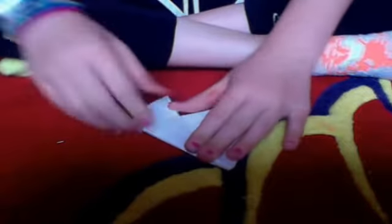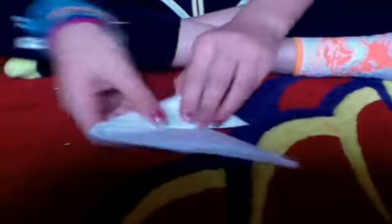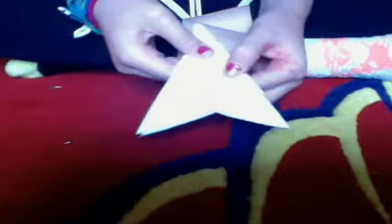We're gonna fold it down like that, so it'll look like that. Now we're gonna fold it over one more time — so it looks like this. Then we're gonna fold this part over and tuck it into this little gap, so it'll look like this. And if you puff it out a little bit — puff out this part.